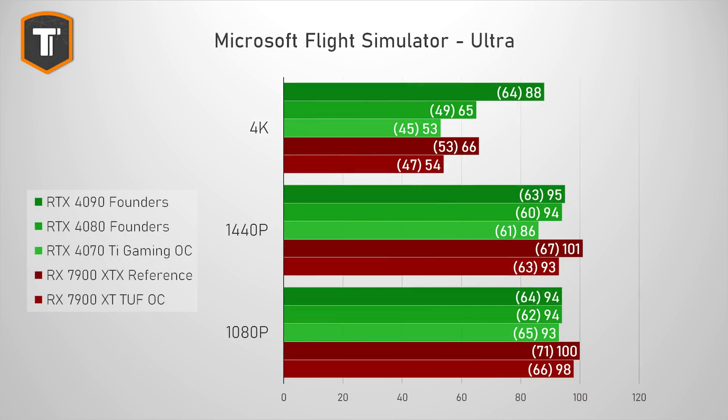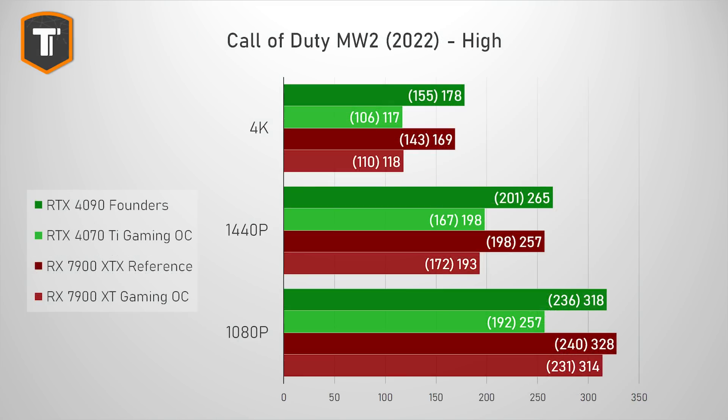Microsoft Flight Simulator is very CPU-heavy, so at 1080p all these new cards perform very similarly. But at 1440p, the 4070 Ti is the first to get more GPU limited, and at 4K resolution both the 4070 Ti and the 7900 XT were unable to hit 60fps. You'll definitely want to enable DLSS for high resolutions here. In Call of Duty Modern Warfare 2, the 4070 Ti is actually competing closely with the 7900 XT at 4K and 1440p, though the AMD card easily wins at lower resolutions.